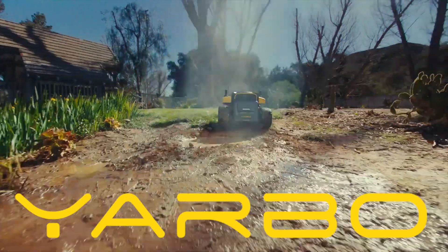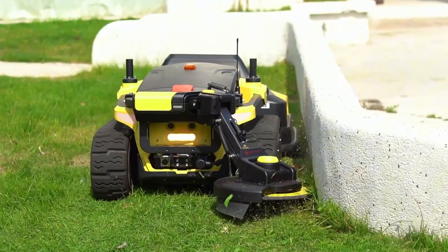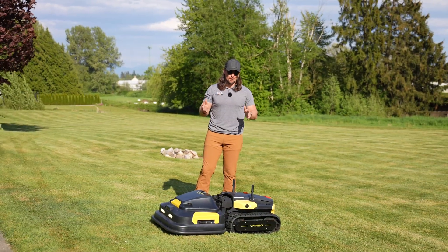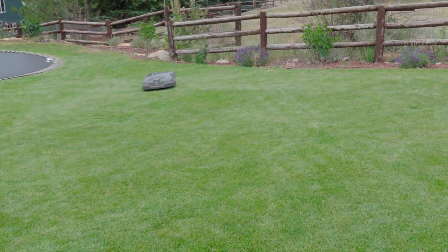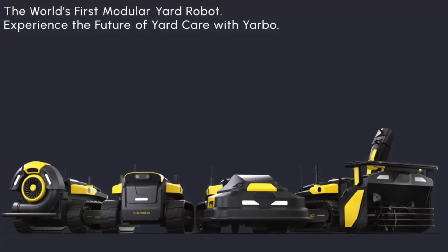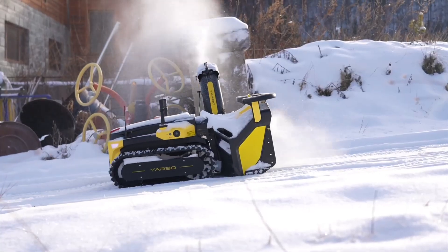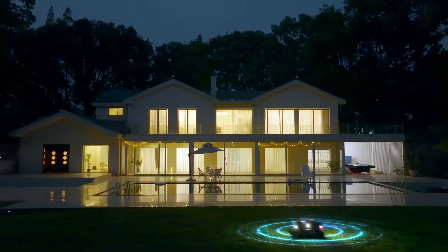This is YARBO. You may be familiar with those Roomba-style mower robots. YARBO is the world's first modular lawn robot, meaning this thing doesn't just mow. It edges, it trims, it leaf blows, it blows snow, and it can tow up to 3,500 pounds while also doing security around your property.